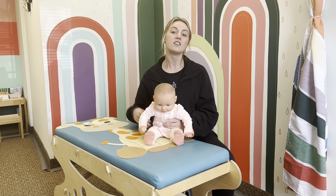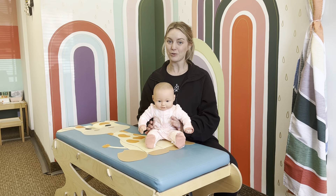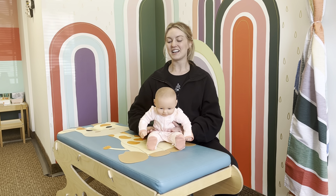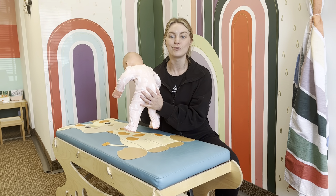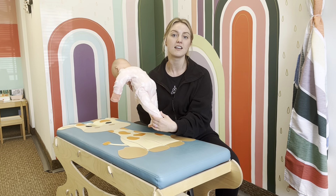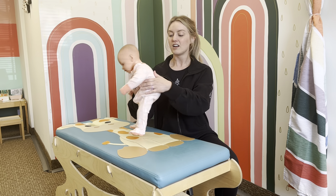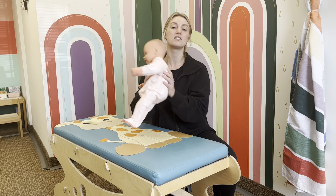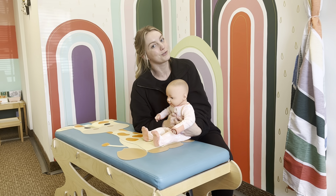In office, what we will do for your little one that's starting to walk or having a whole bunch of tumbles as a toddler is we'll double check their pelvis to make sure everything is moving correctly. We'll double check the alignment in their hip joints, their knees, and their ankles to make sure everything is going well. We'll also double check their spine to make sure there's no tightness or anything that might be causing them to fall quite a bit.